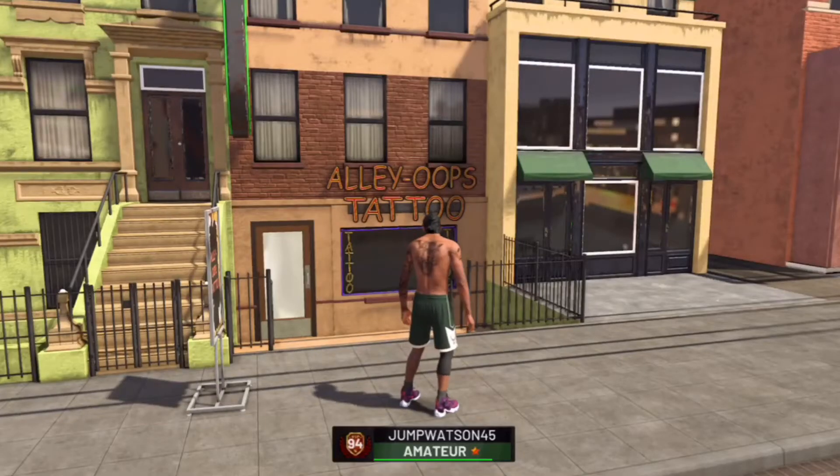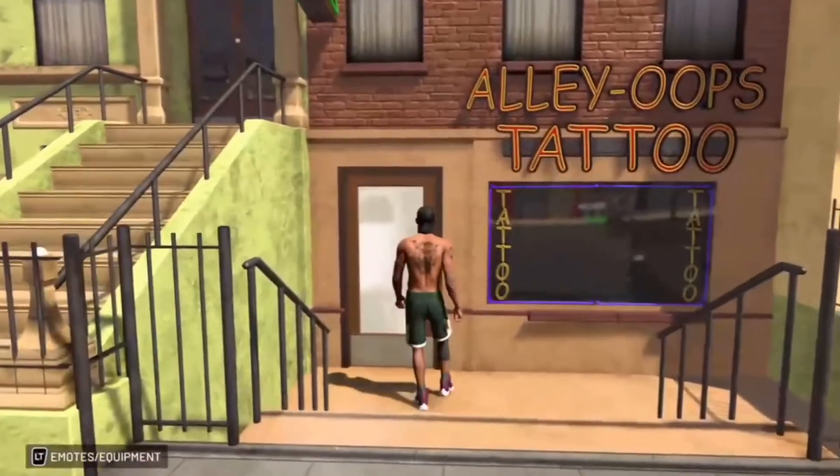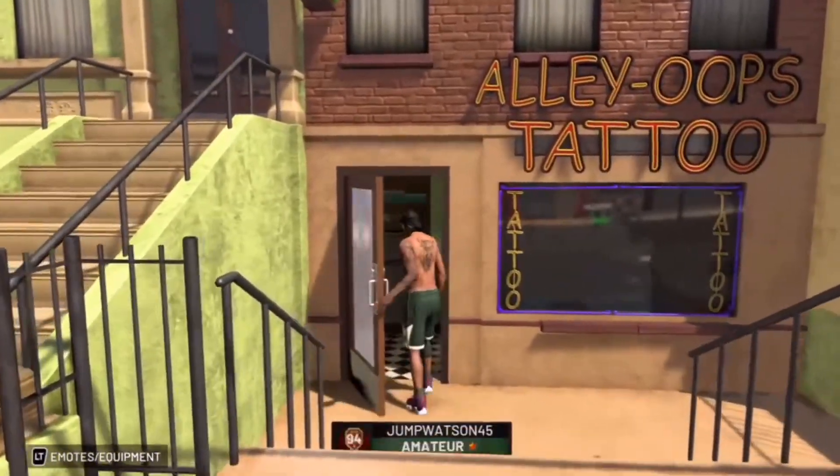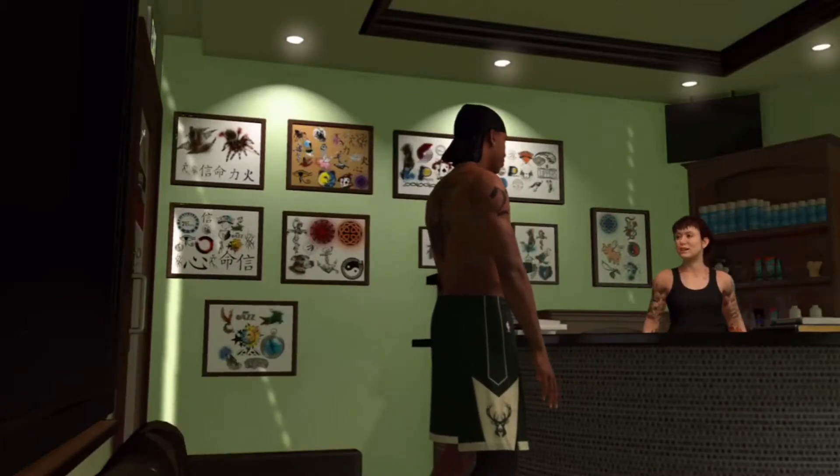What up, it's Jump watching 45. Alright, NBA 2K19 — I know what it's like when you get a tattoo and you want to know how to get it removed. Check it out.